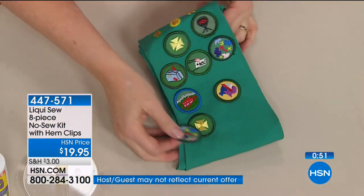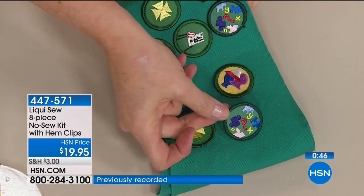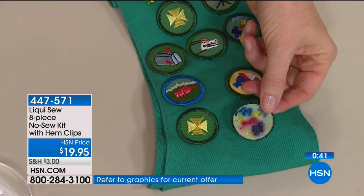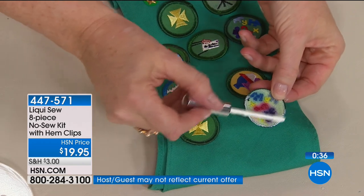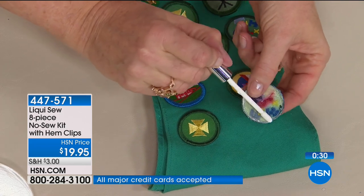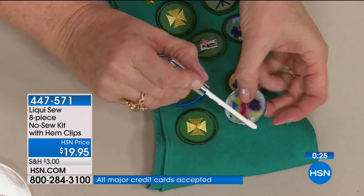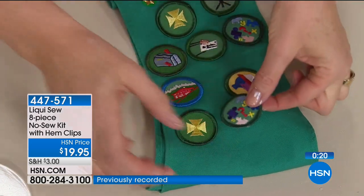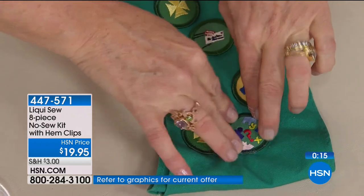I remember sewing on patches — doesn't this just warm your heart? I think of my mom and all the patches she sewed for me and all the different clubs. Those are hard to sew because the needle has to go all the way through and they're thick. So what we do is put Liquiso on the fabric side — not on the waxy part because it needs fabric to bond. Just do the edges, press, and the beauty of this is you know it'll last and you can wash it. You can just build and build as your little scout builds.